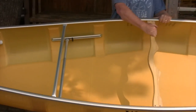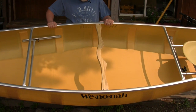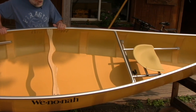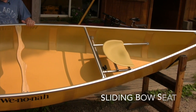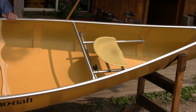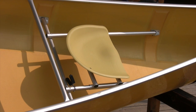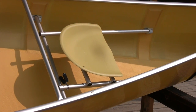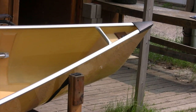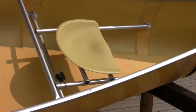It comes standard with an ash yoke in the middle. You choose your type of yoke pads and we have three or four of those to choose from. The bow seat is a sliding adjustable seat — it helps you trim the canoe. If you have a lighter paddler up front, or you're paddling into the wind and waves, you can slide the person up or back. Your weight will keep that seat in place, and there's also a locking mechanism to hold it if there's a spot you really like.